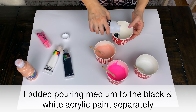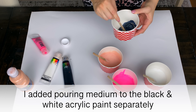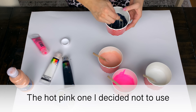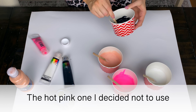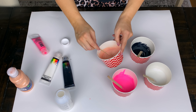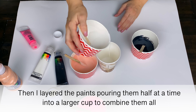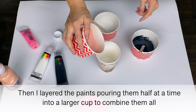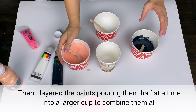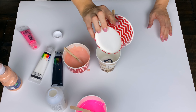Mix your colors to get them how you want, and you'll want the consistency to be kind of like a runny honey. You wouldn't want it much thicker than honey or it may not pour very easily. That's usually going to be about a three to one ratio — three parts Liquitex to one part acrylic paint.